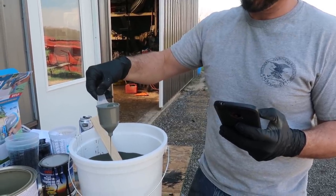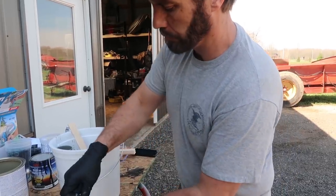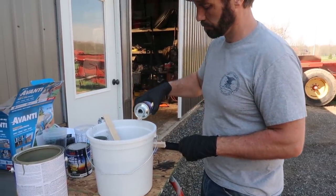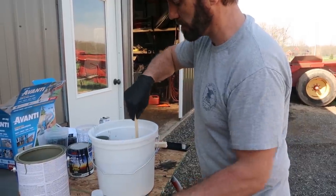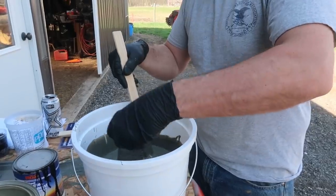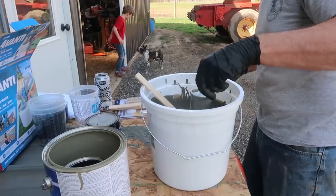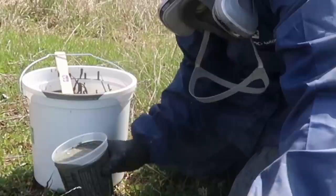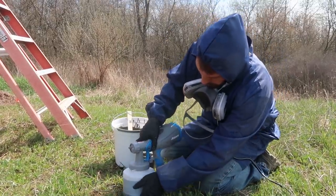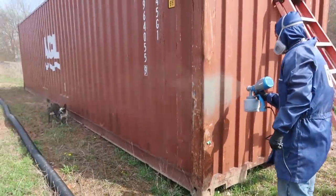You're gonna dump a whole one in? Maybe start with just half. As thick as that stuff was... oh, that definitely looks thin — it's got to get stirred in. It's better, but maybe not thin enough though. Wow, yep, that looks pretty good.